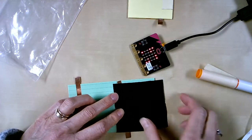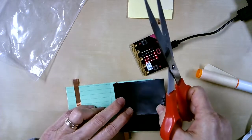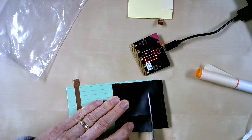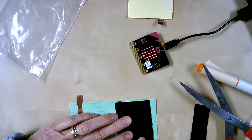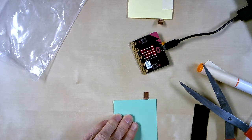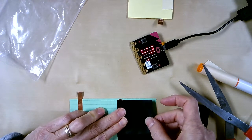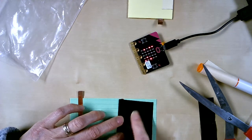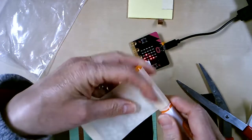Now I'm going to take my velostat and put it in here — I want a little buffer around it, so I need scissors to cut it. I'm not going to throw the excess away since I could use it for a smaller switch. I want the copper to touch both sides, so when I fold this over the copper still needs to be touching the velostat — and it is, so I didn't cut too much off. I'll straighten this up. I still have all the velostat inside, so now I just need to take my tape.